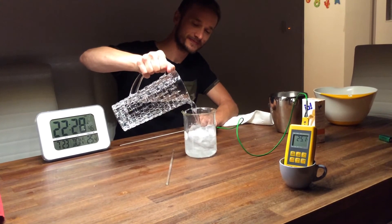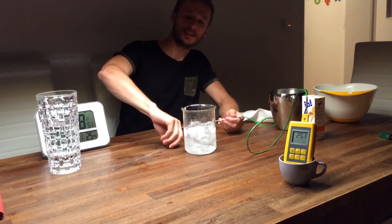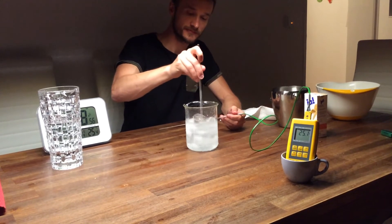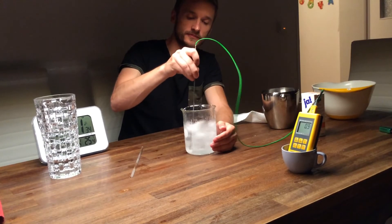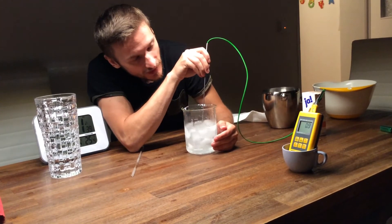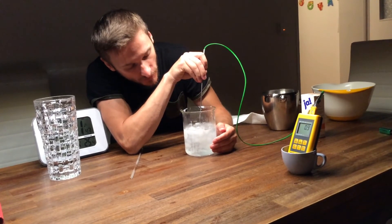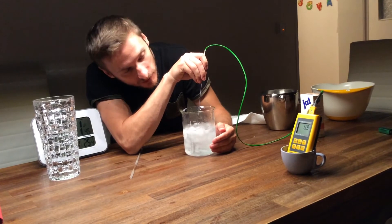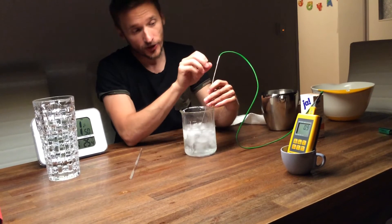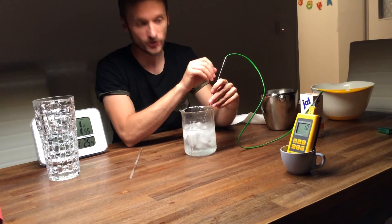And now let's stir it up. So, 0.9 — this thermometer won't show us any lower temperature than that in our case, but that's not the point. The point is, will it become colder now if we add salt?